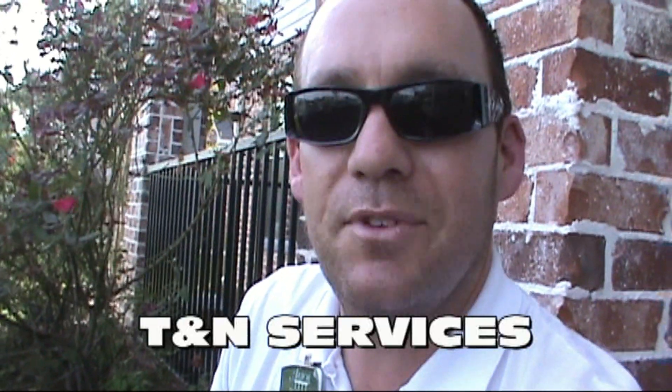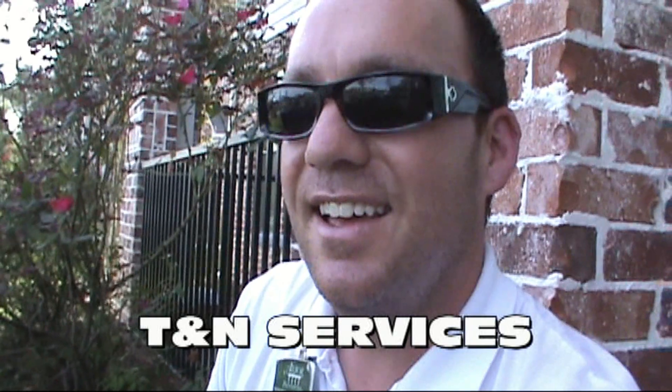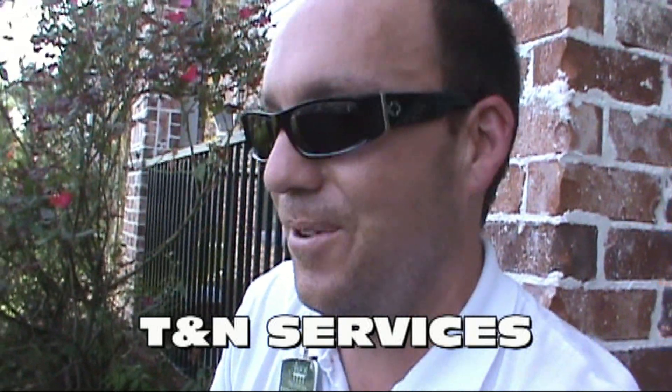Ralph, thank you man — thank you for that neat trick. I watch y'all every day, all you Google Plus guys. Subscribe to Ralph at TNN Services, and thank y'all for watching the Dirty Maintenance Show.